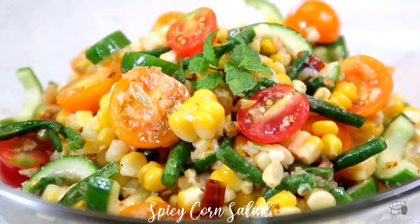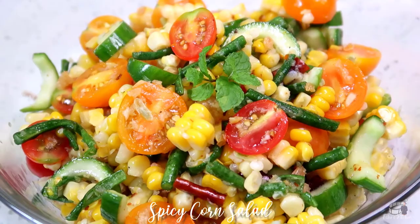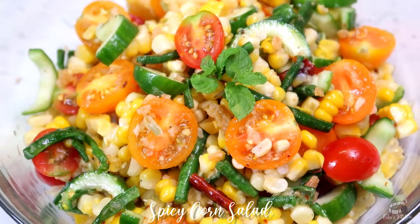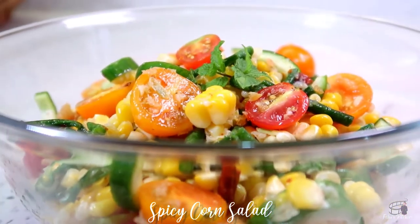It's full of flavors with a perfect blend of Thai spices. I love this dish. All thanks to my Thai friend Kabi for introducing me to this wonderful dish. So, let's get started!